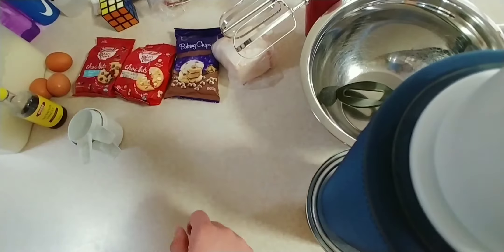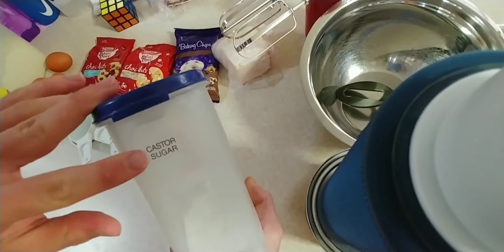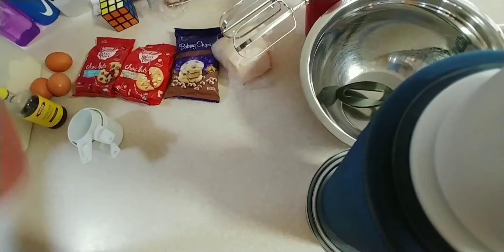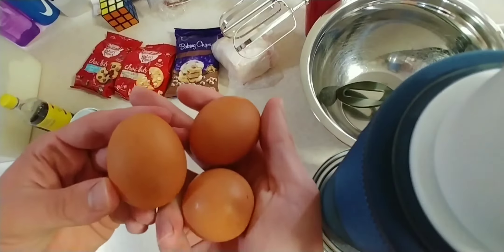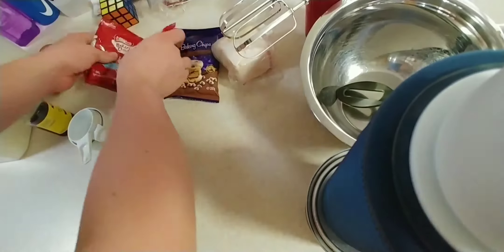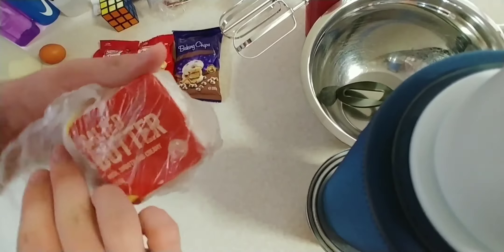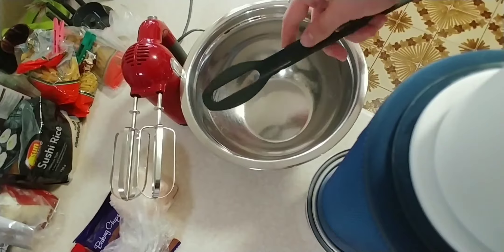Hello everyone, I'm BlinkRepeater and welcome back to another video. Today we are baking cookies. What you'll need is brown sugar, caster sugar, your self-raising flour, your vanilla — imitation doesn't matter, essence doesn't matter — three eggs. You'll need 300 grams of butter; it doesn't need to be salted, but it has better results with salted butter.